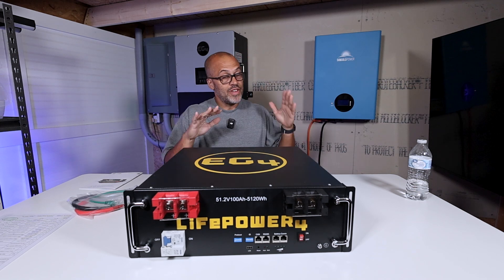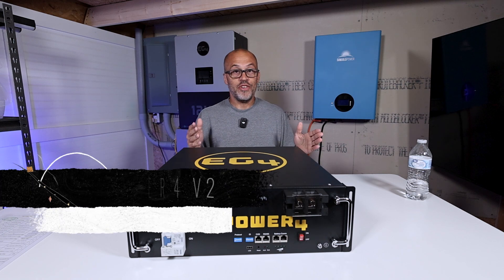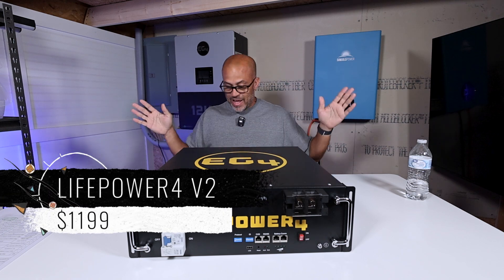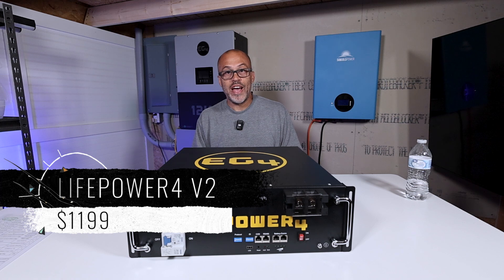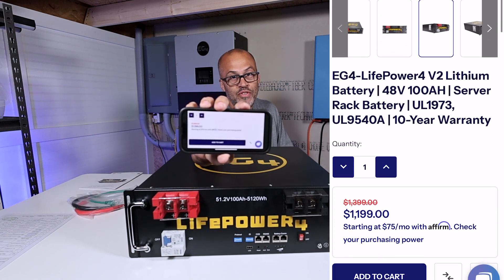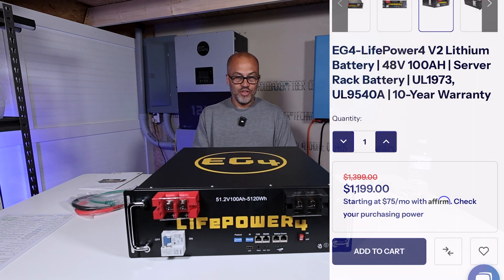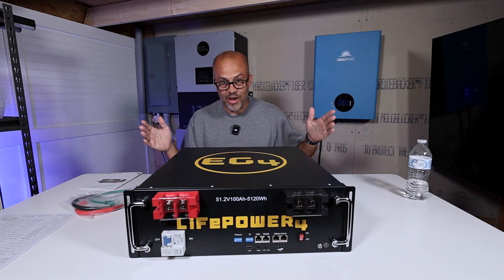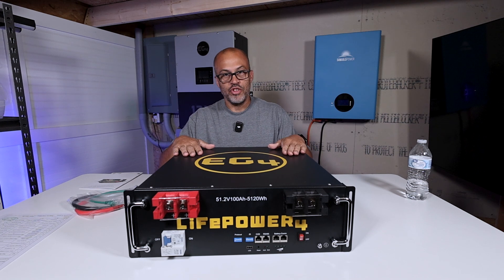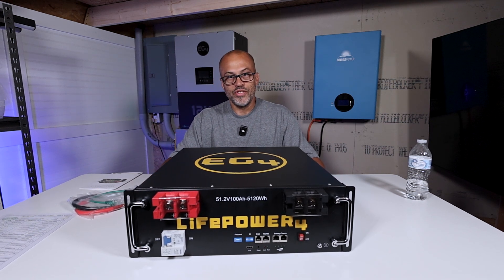Let's go ahead and talk about the price. Right now at the time of making this video — and you guys know how this goes with me — I'm going to tell you the price and then it's going to change as soon as I post the video. But I'm going to go ahead and show you: $1,199. Look right on their site — hopefully you can see that I'm not lying. That's the price, and hopefully if it changes it'll go down.